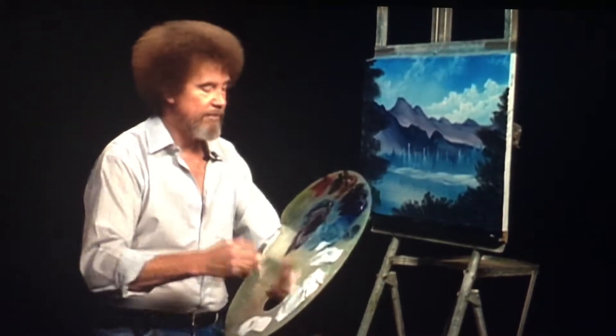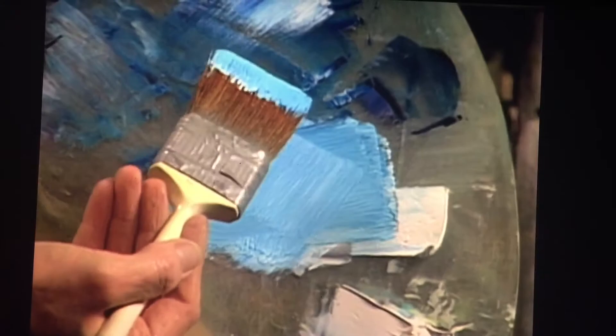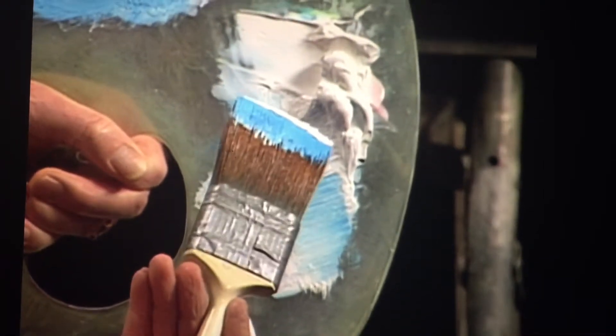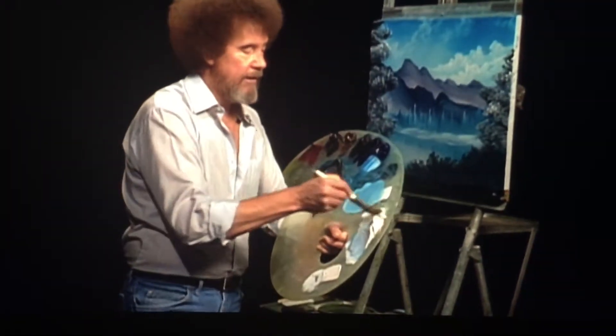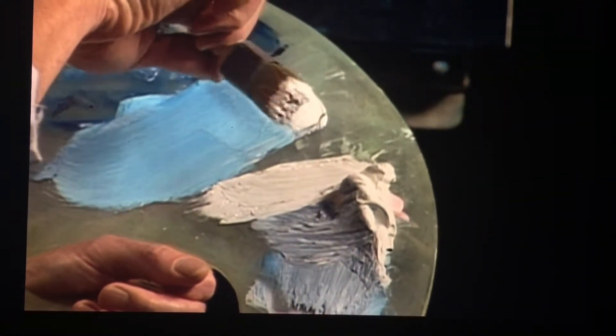I'm going to take another two-inch brush and put titanium white on it with a little bit of phthalo blue, so I have a blue color in the bristles. Now I'm going to take one corner and go through white paint — blue deep in the brush and white on the tips. Then I'll dip the brush into liquid white, go right through titanium white, and pull the brush in one direction. Load a lot of paint into it — the biggest mistake made is not enough paint.